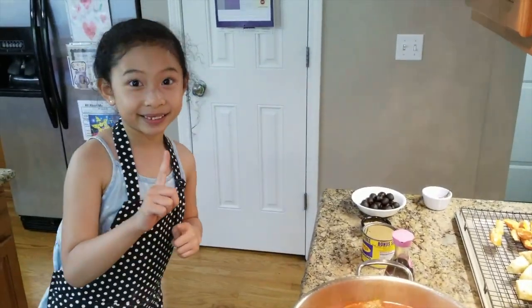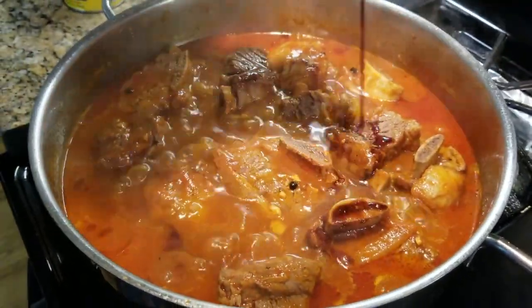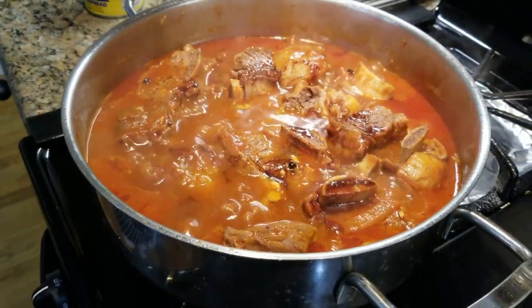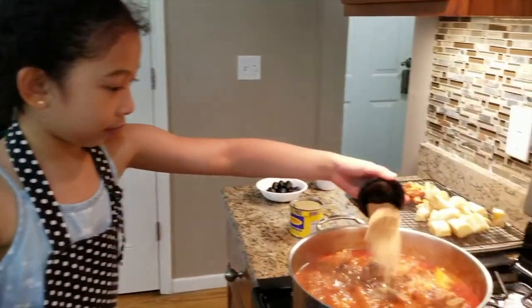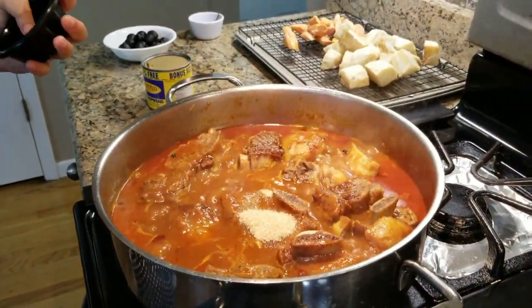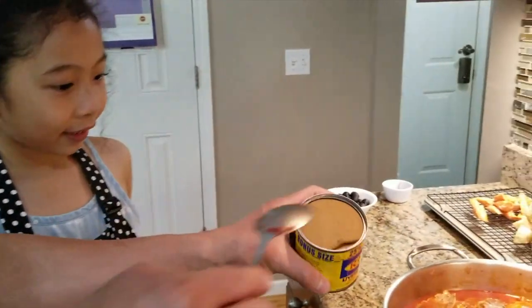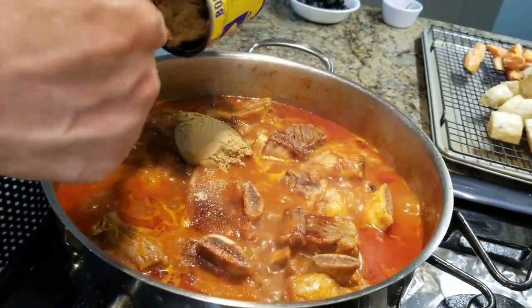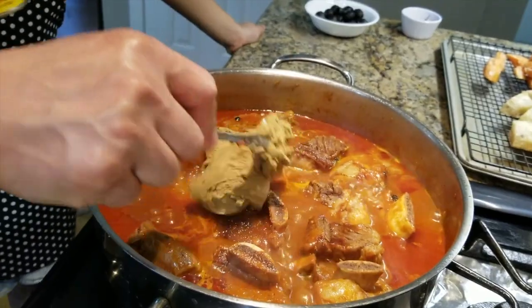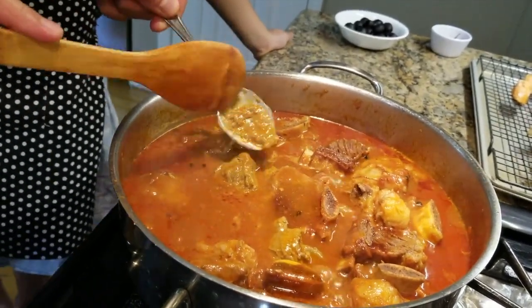We still have to add some seasonings. Let's add some soy sauce. I have a secret ingredient to make it more delicious — put in some brown sugar, it'll make it more tasty. Now put in some liver spread. This one really makes it creamy and more tasty, that's why we put some liver spread.